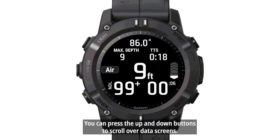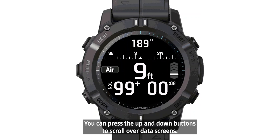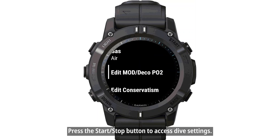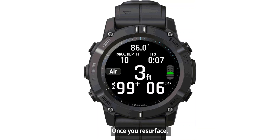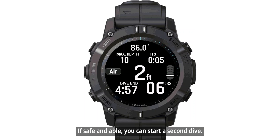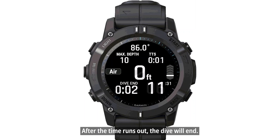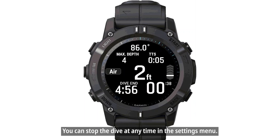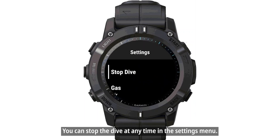During your dive, you can press the Up and Down buttons to scroll over data screens, and press the Start-Stop button to access dive settings. Once you resurface, your Descent G2 Dive Computer will display a countdown in the upper left — if safe and able, you can start a second dive. After the time runs out, the dive will end. You can stop the dive at any time in the Settings menu.